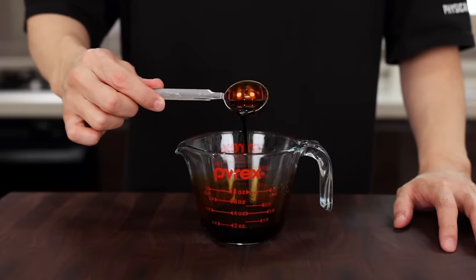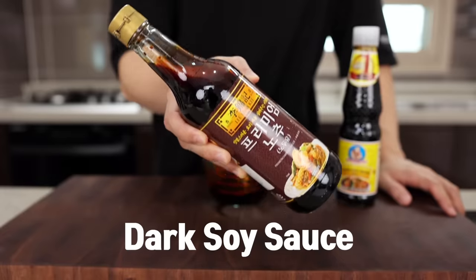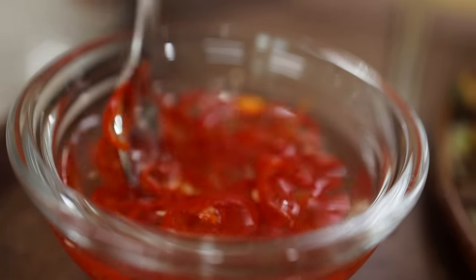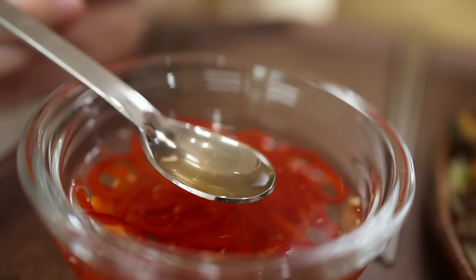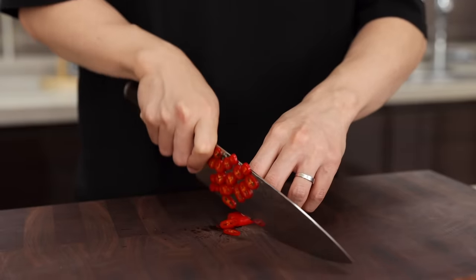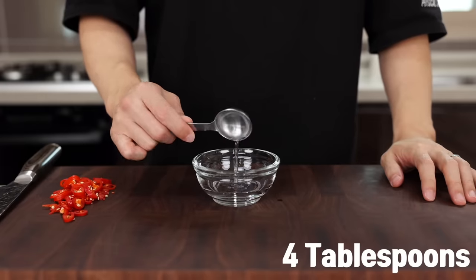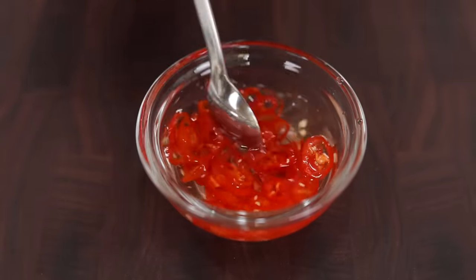If you want it to taste like the one you had in Thailand, you should use the golden mountain sauce. If you don't have it, just use regular soy sauce — still gonna be good. If you don't have Thai black soy sauce, go for dark soy sauce. Now for the chili vinegar — this is totally optional, but if you want that tang, please make some. Cut some chili, use whatever you like, drop it into a bowl of about four tablespoons of white vinegar, and let it sit for at least 15 minutes to release the flavor.